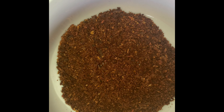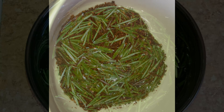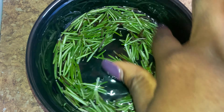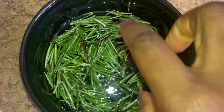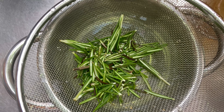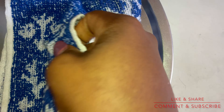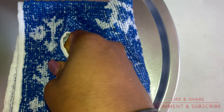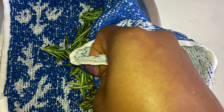I have already blended my cloves because I want them in powdered form. I went ahead and washed my rosemary leaves — you can get these at the nearest fish market or grocery store. You can also use dried rosemary leaves, but I prefer fresh rosemary. I finished washing the leaves and now I'm drying them because I don't need water in this butter.